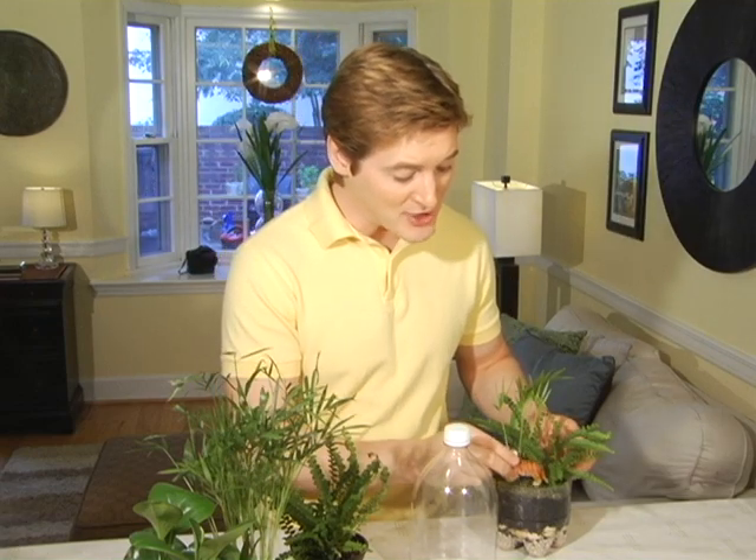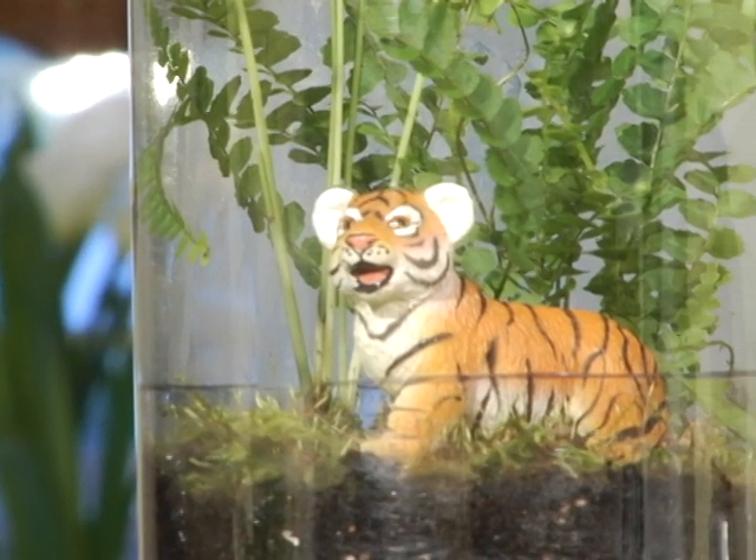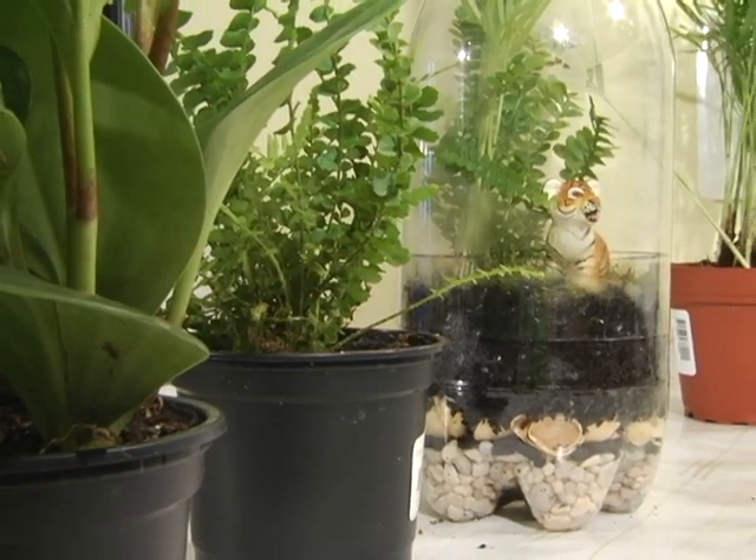I'm finishing this off with a toy Bengal tiger. Bengal tigers are endangered and they do live in the rainforest, so this is another great teaching element for your kids. Cover with the top part of your soda bottle and you've got a tropical rainforest terrarium that's educational, easy and green.